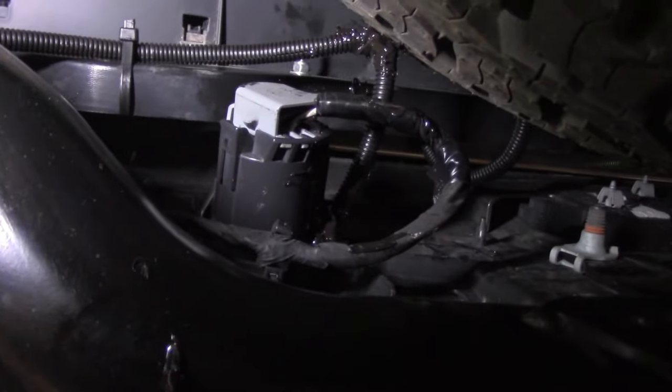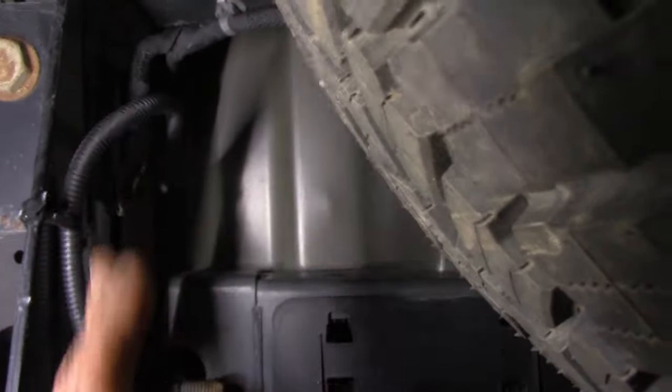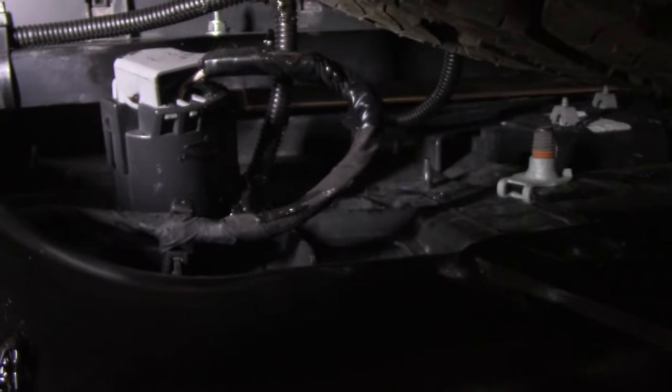Here we are with the cable management happening. We tied our ground here, got some loom, went over, tied into the power with the loom as a separate piece. Did a little silicone where they butt together and that should work.